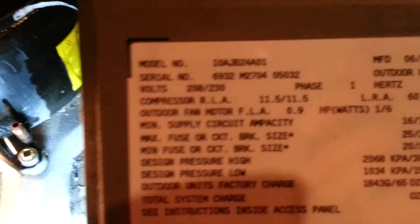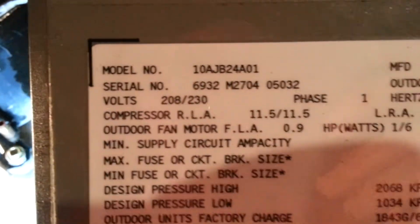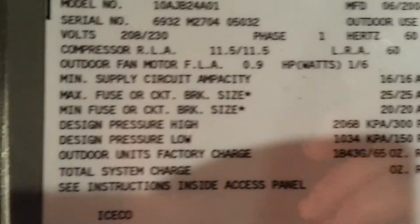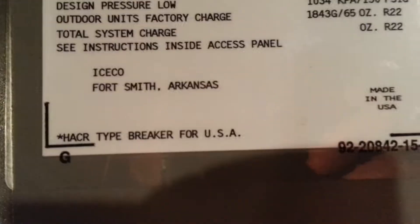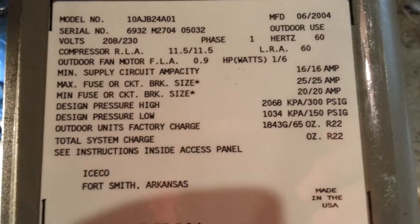This was a Weather King, I think it was called — Weather King 10AJB24A01, manufactured 6 of 2004. I did not diagnose it. I went and they called me just for a quote, said it needed replaced, and that's what I did. I offered to take a look and see if it could be fixed and he said he was ready to get a new one, so that's what he did.